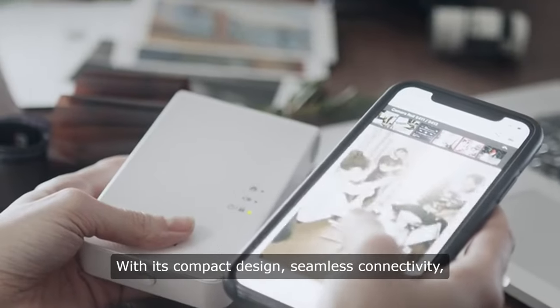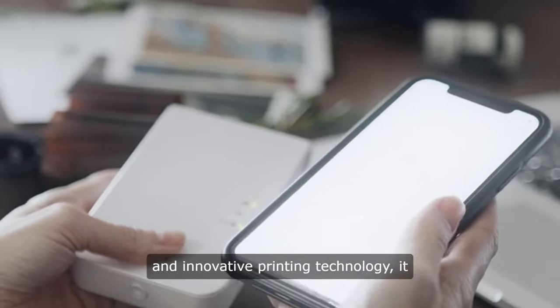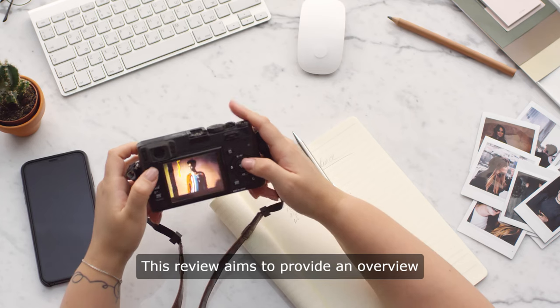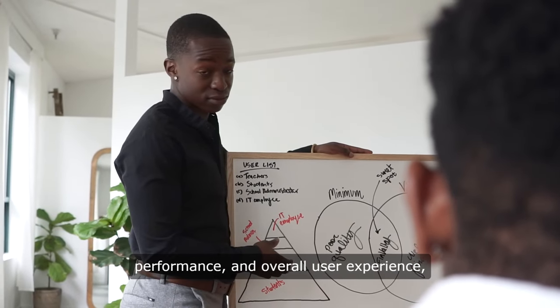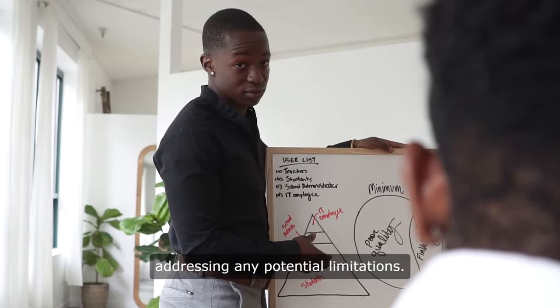With its compact design, seamless connectivity, and innovative printing technology, it offers a convenient way to turn digital photos into tangible keepsakes. This review aims to provide an overview of the Canon EV2's features, performance, and overall user experience, highlighting its strengths and addressing any potential limitations.